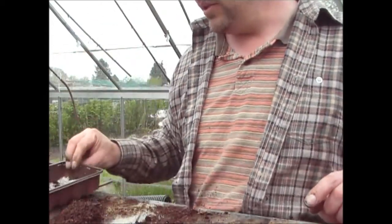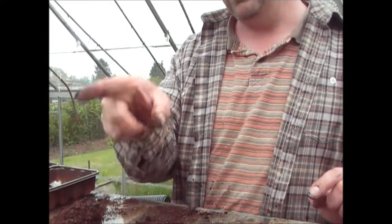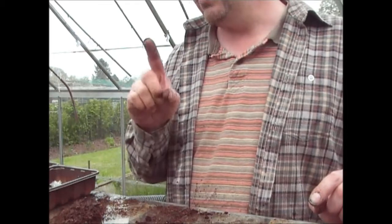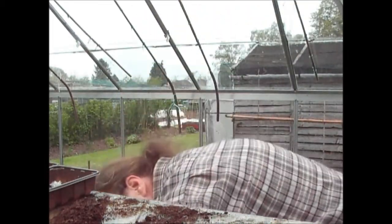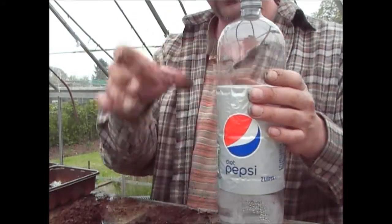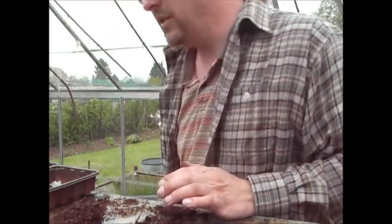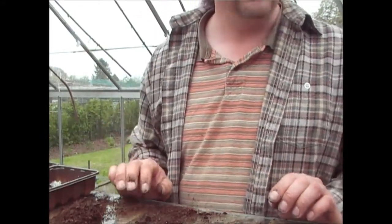Then obviously we're going to do the experiment. I've got some that have chitted in trays, some in the parsnip propagator, some directly planted into the ground, and there's going to be a fourth dimension — I'm going to cut the top off a plastic bottle to make a little cloche to go over the parsnip, to see if that actually helps the germination or at least the growth. I'll put those in the garden and show you how they're getting on in a few weeks.